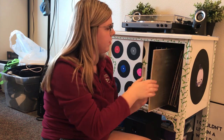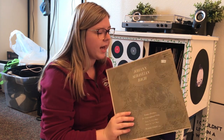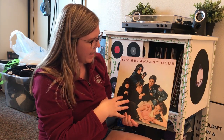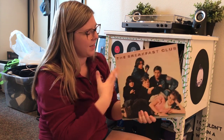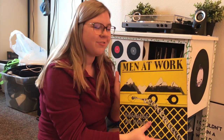I don't really listen to this one at all, but we have some Bach — I got it for literally a dollar at a thrift store. And then next we have the Breakfast Club soundtrack. I don't listen to this one very often either, but I bought it because I just wanted to have it — I like the cover.